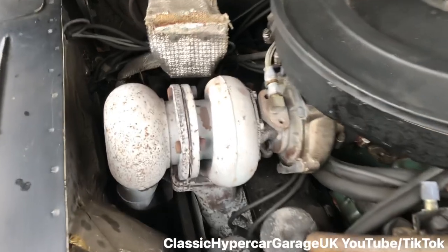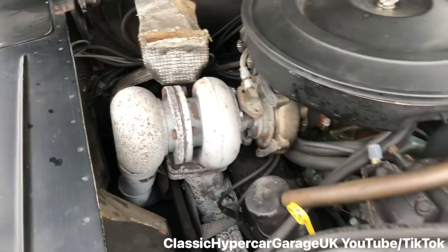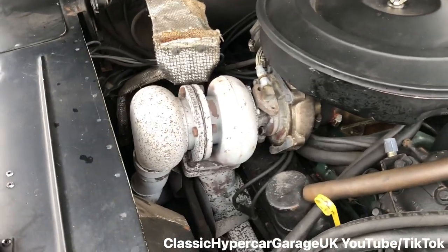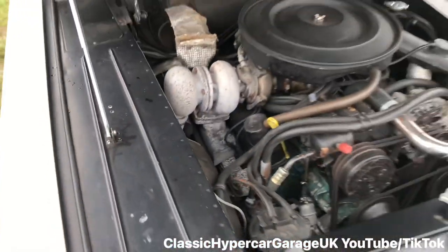Over here we have the original turbo — it's all working. That just needs rubbing down and a good clean-up. We'll show you what's under there in a minute.